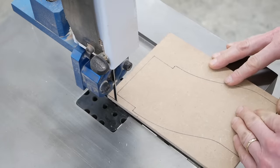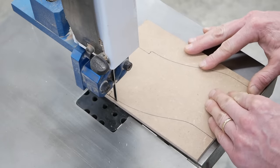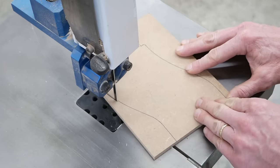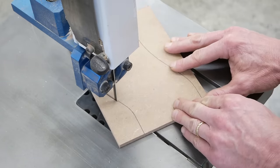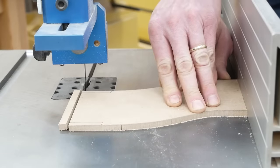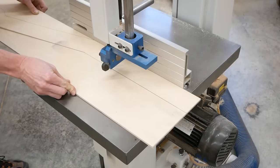Now go ahead and cut your template out. Take your time and cut as close to your layout lines as possible — this is where accuracy is really important. But give yourself a little room outside the layout lines to refine the shape off the saw. And if you can use a fence on your saw to help make sure that straight lines come out perfectly straight on your template, by all means do that.